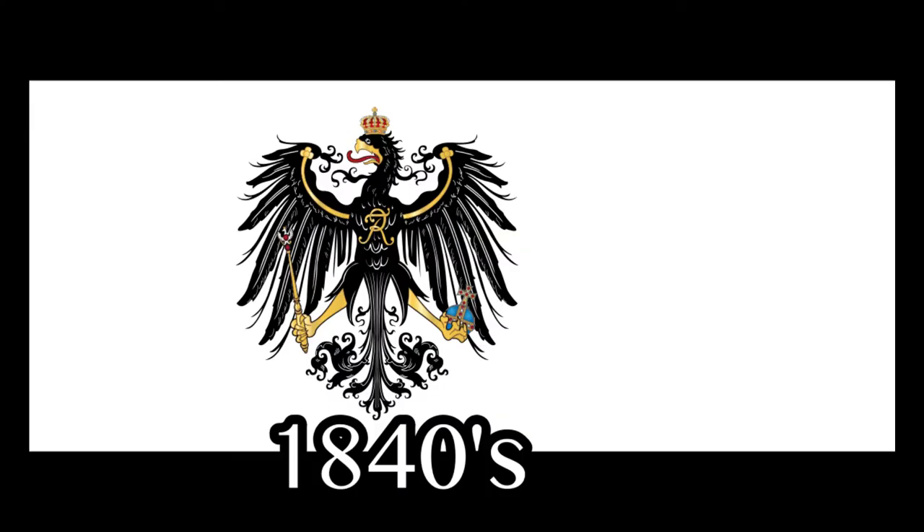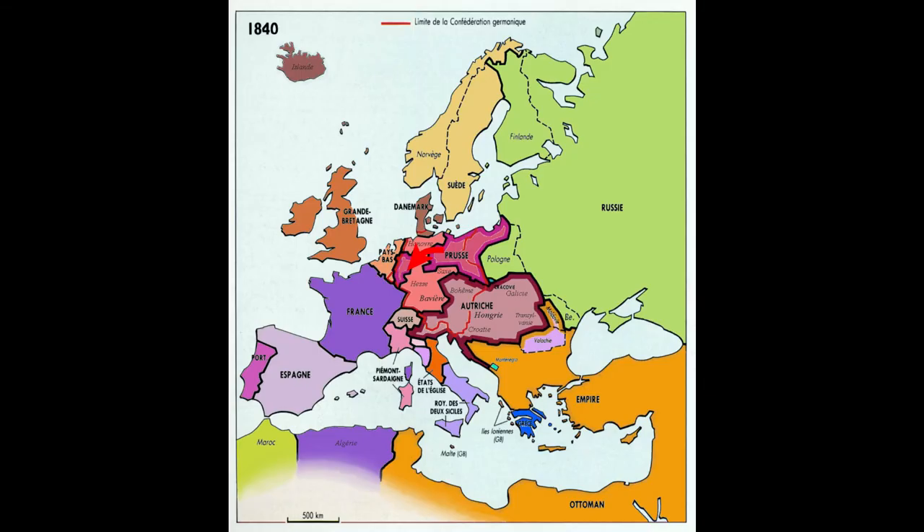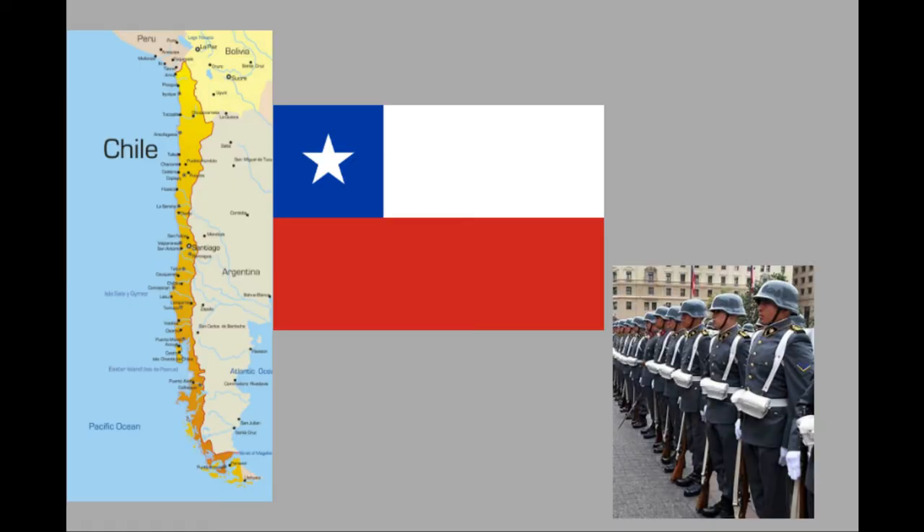The Pickelhaube has its origins in 1840s Prussia, possibly being an imitation of other helmets of the time, and was designed by King Frederick William IV of Prussia. It was introduced to a majority of Prussian infantry by a royal cabinet order on October 23, 1842. The design spread out of Prussia to smaller German municipalities in the following years, and even to other countries like Sweden, Russia, and Latin America. We know how some countries are inspired by Prussian militarism — Chile, for example.